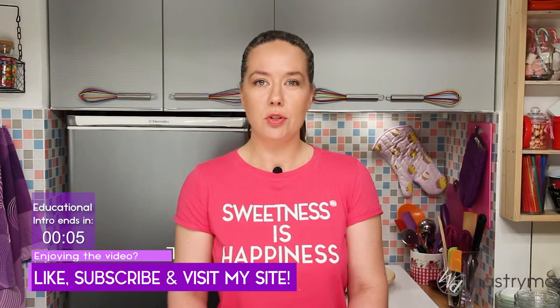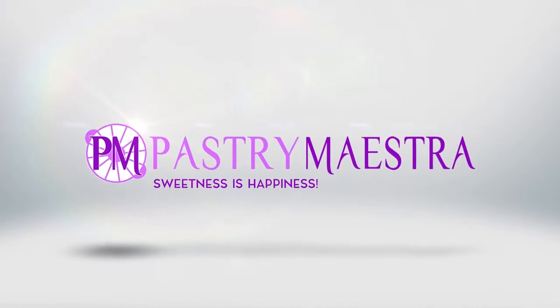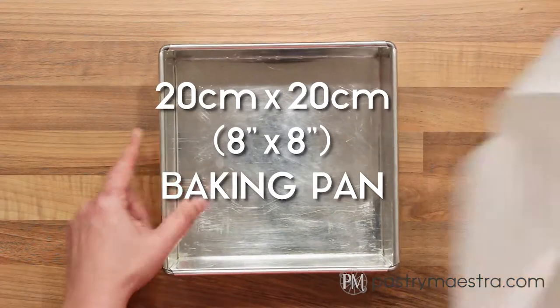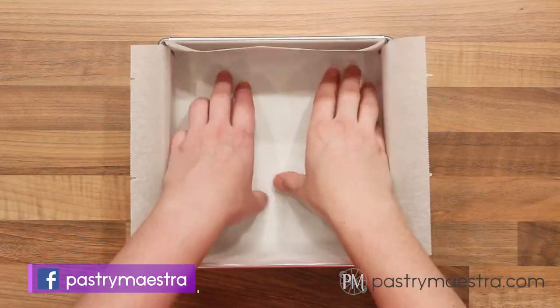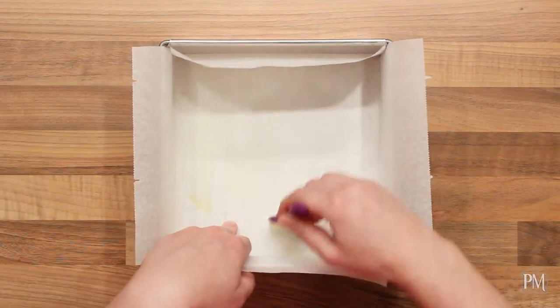I'm dipping my marshmallows in chocolate and sprinkling them with sugar sprinkles, so this time I encourage you to forget about counting calories and just enjoy. Let's make some chocolate marshmallows on a stick. The recipe is on my site and the link is down below. First, I'm going to prepare a 20x20 cm, which is 8x8 inch baking pan and line it with parchment paper. Then I will brush the paper with oil to prevent it from sticking to the marshmallows.